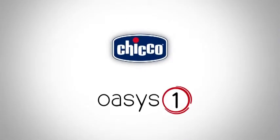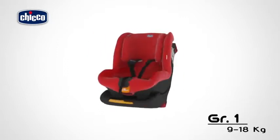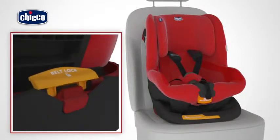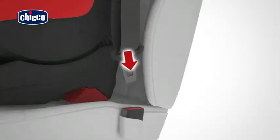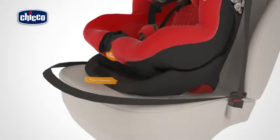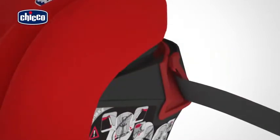Oasis One installation with three-point belts. Position the car seat on the selected seat. Open the clamp in the upper part of the car seat and the tensioner. Fasten the vehicle seat belt to the seat buckle. Thread the abdominal belt section between the base of the car seat and the vehicle seat, inserting it in the lower red belt guides.